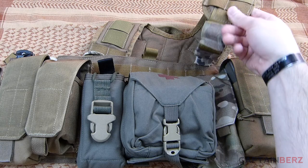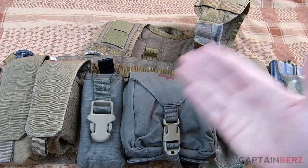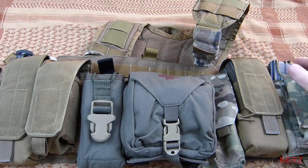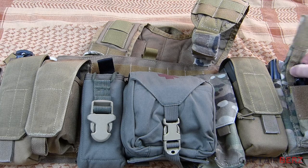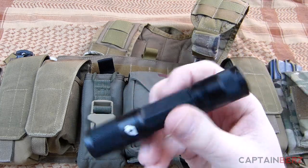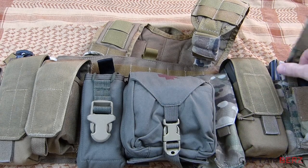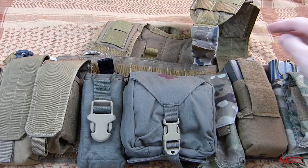So how do I have this set up? Going from this side to that side — over here I've got a single mag pouch, and then on the front we've got a flashlight. This is a Four Sevens flashlight that I'm also reviewing. Next to it I've got a double mag pouch.